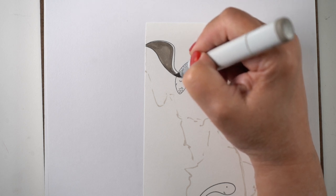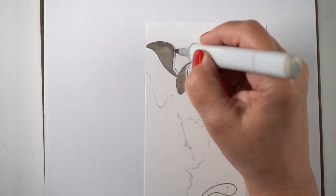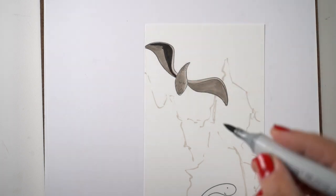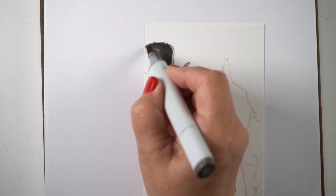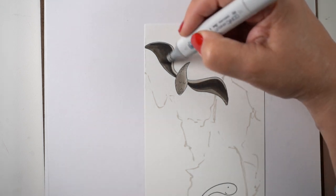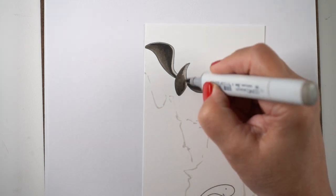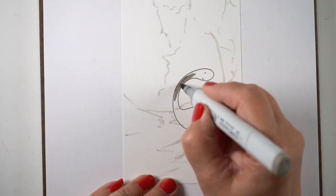First, set the scene — sketch it out wherever your mountains, trees, and everything else are. If you sketch in pencil you'll end up with pencil lines trapped under the Copic, so I always sketch with a very light Copic marker. One of the earliest things you want to do is set your darks: use your darkest markers to figure out what's going to be darkest so you know your range. I chose to color the pterodactyl first.